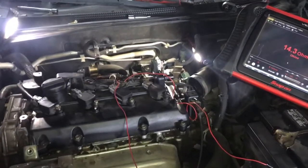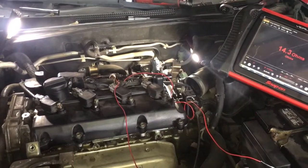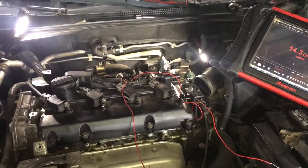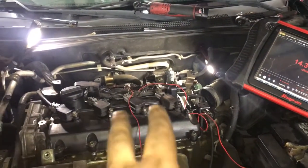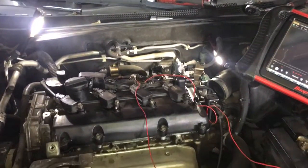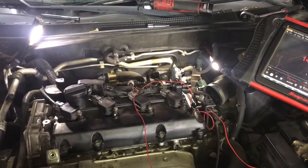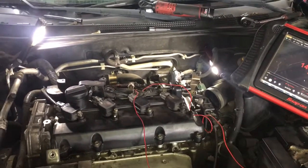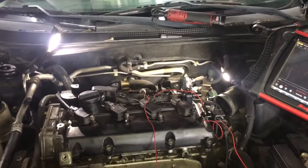After that I went ahead and did a compression test and found that we had 160 pounds on cylinder number two. I then swapped the ignition coils again just to verify, moving them to different cylinders — and the misfire followed. So we ruled out the coils and compression.